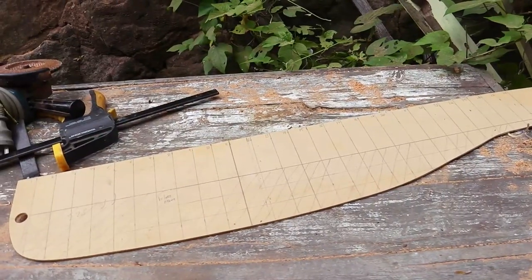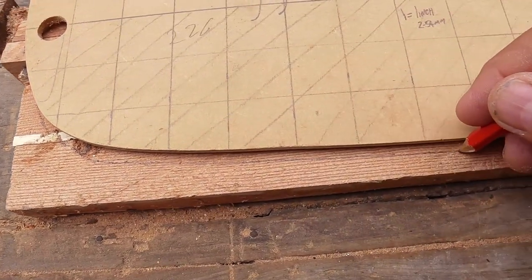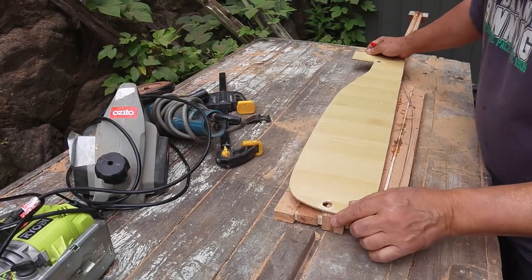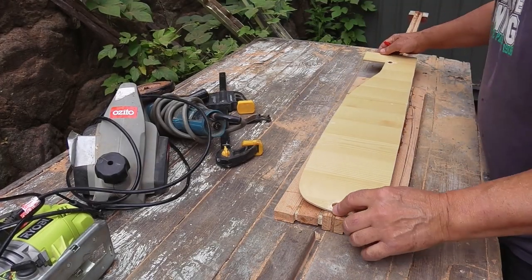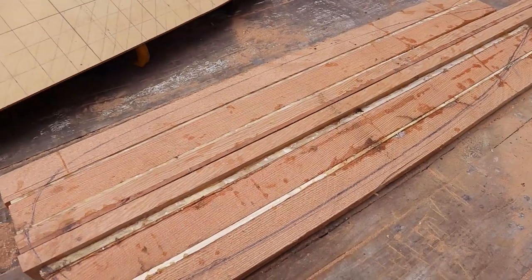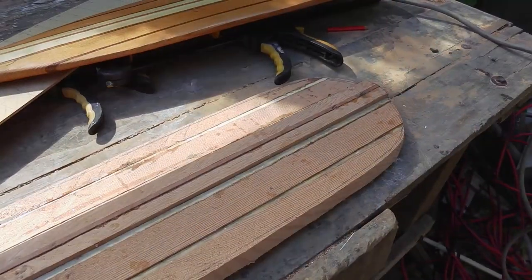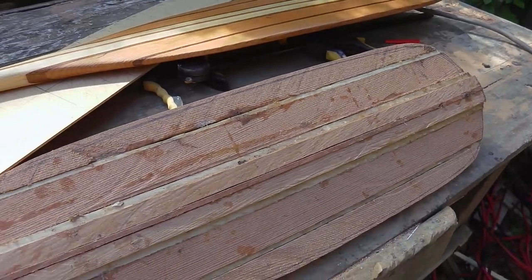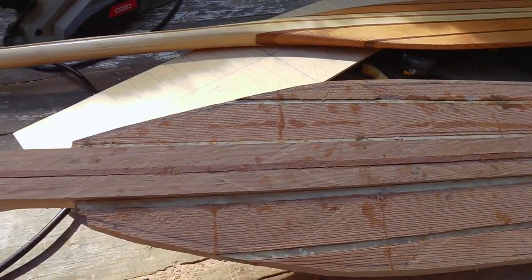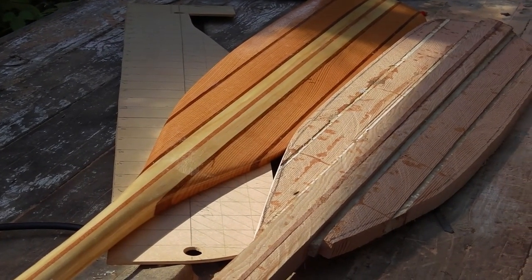The first thing is to take the paddle template and mark it out on the paddle blank, then flip it over so you can do the other side, using the holes to line up with the centre lamination. I've cut the blade out - unfortunately my jigsaw died so I had to do it by hand which was a bit fiddly. Of course if you have a bandsaw it's much quicker but I haven't got one. Anyway, this is the blank. I've now got to put a reference mark around the outside for thickness.